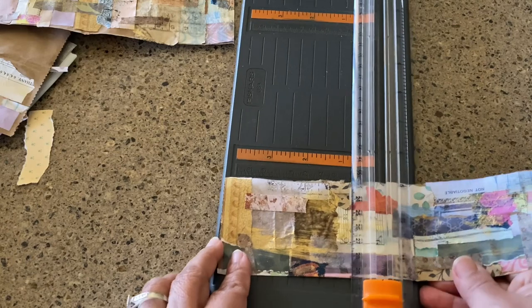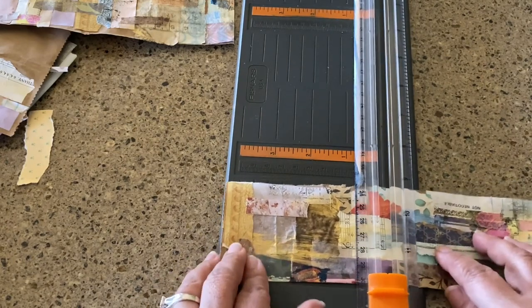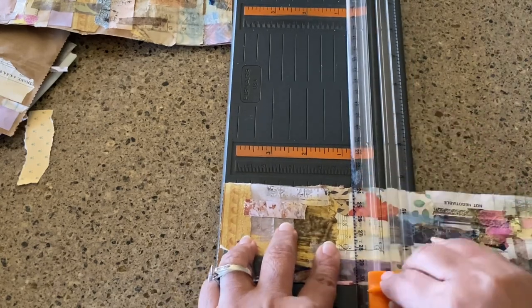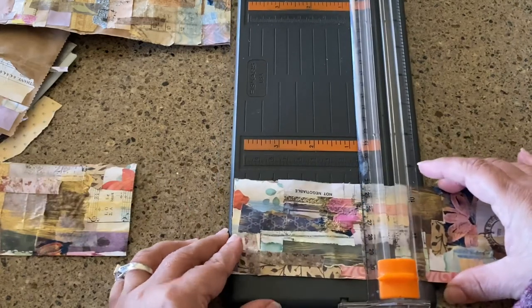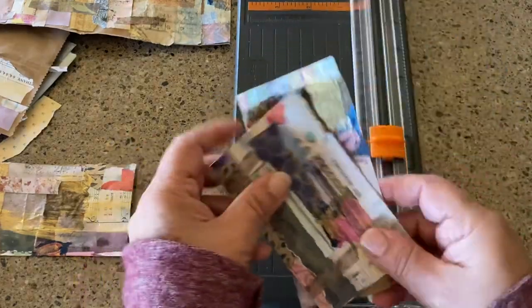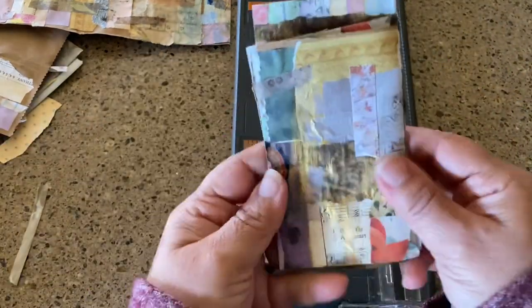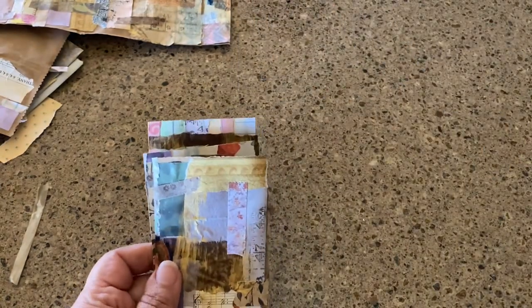I'm going to try and keep it a little bit consistent. Yeah, that looks pretty decent — there's one, there's two, the third one's just a tad bit longer, well maybe a little too long, but okay, noted for the next one.